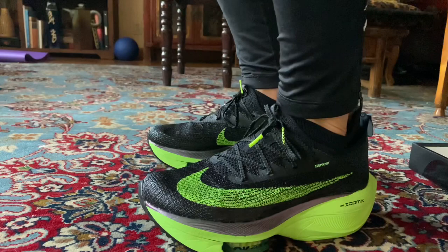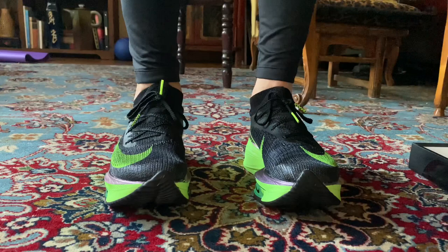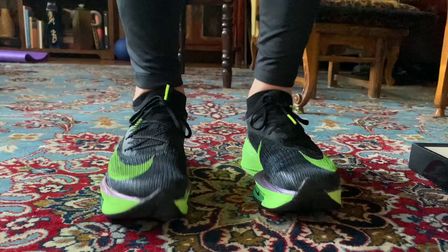Very responsive hopping around on them. I do feel a negative heel-to-toe offset — it feels like more height is put into the forefoot than the back of the foot, kind of like track spikes. Definitely feel a good roll stepping up on my toes. I'm going to take you guys out on a 30-minute easy run, do some strides after as well — I'll get some footage of that.